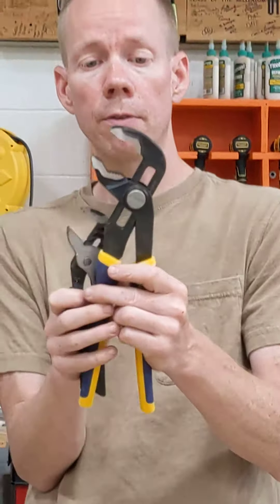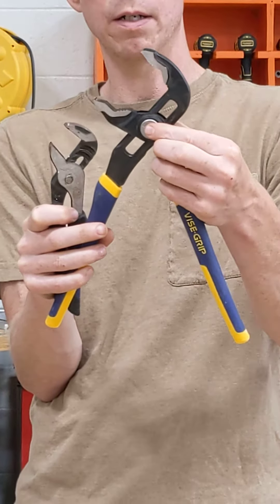Here is a very large size of channel locks. You actually have to push a button in order to move these.